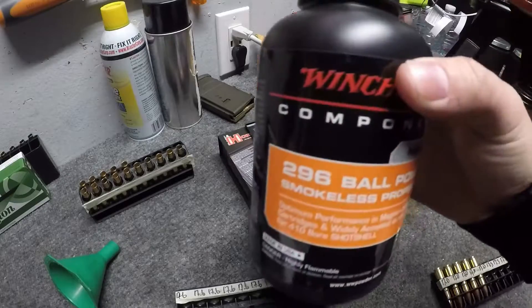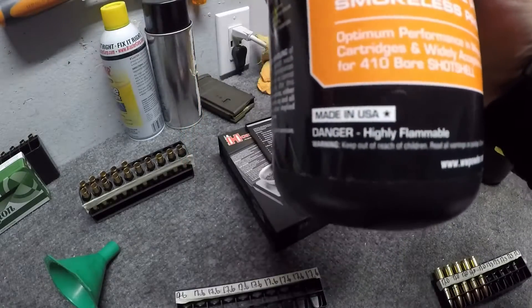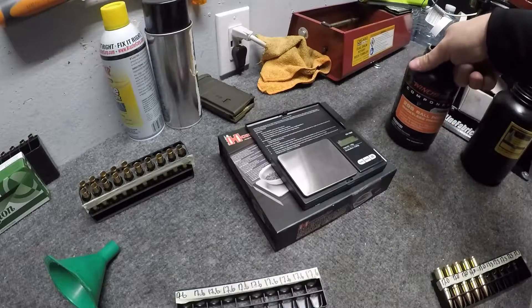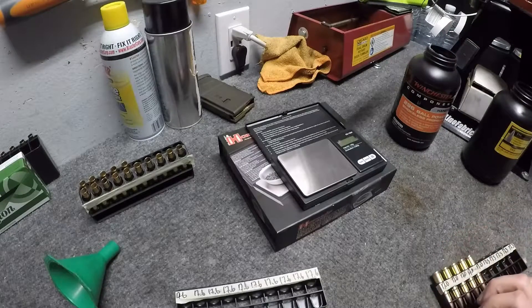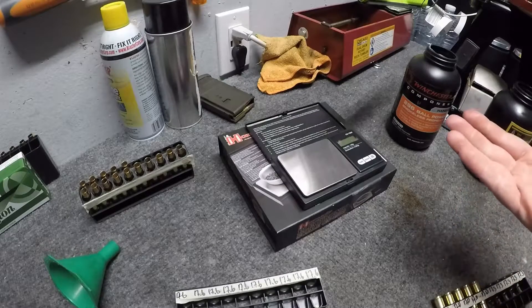Now, the powder we're using — very important — is Winchester 296. It's actually made for handgun magnum stuff, like 44 Mag and 357 Mag. It's chemically identical to Hodgdon H110, but I couldn't find any of that, so I just went with the Winchester, and it works really well in Blackout.